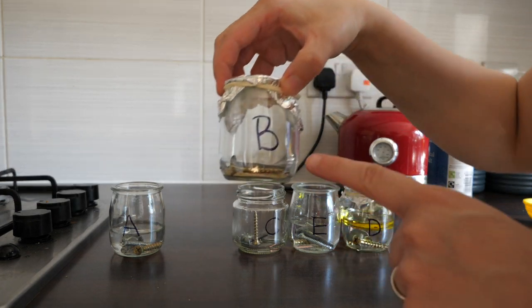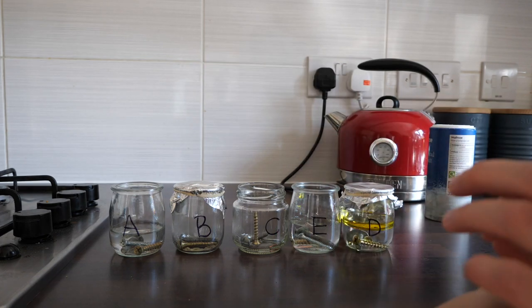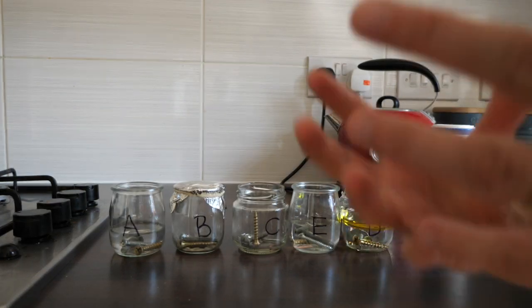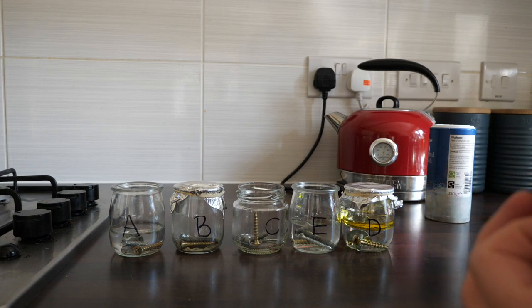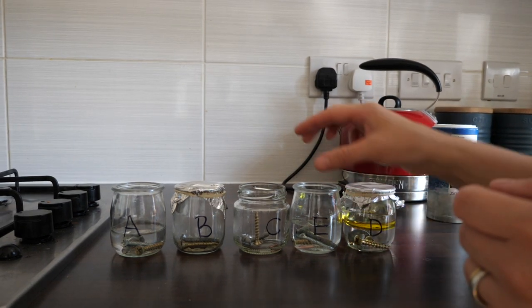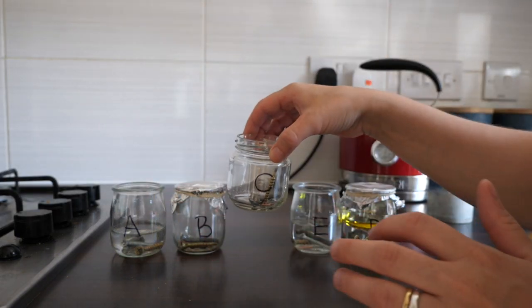Into B I've put my rice and then I've put a lid on top. The idea of the rice, as anyone who's ever dropped their phone in some water will know, is that it tries to absorb the moisture. If you've got one of those little packets of crystals that would be even better, but I've had to make do with rice. In C there is nothing — it's just the air around it and I'm leaving that open.